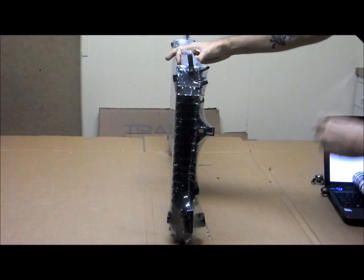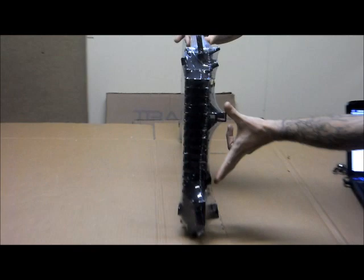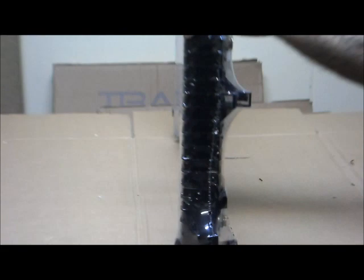Now let's look at the other side when it's in the car. This would be on the passenger side of the vehicle. You've got the mounting pin on the top, brackets, the automatic transmission oil cooler, and your bottom hose here.